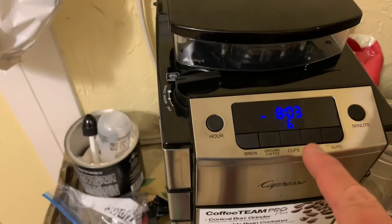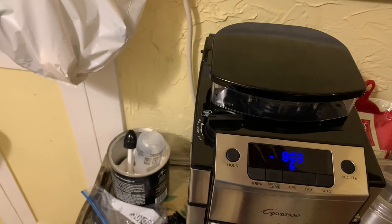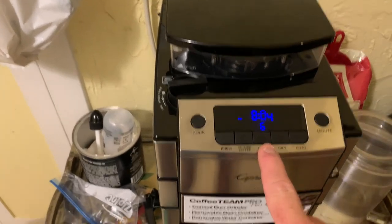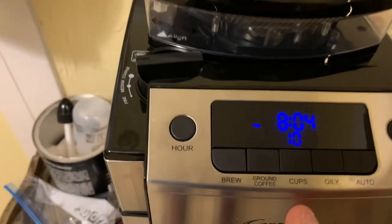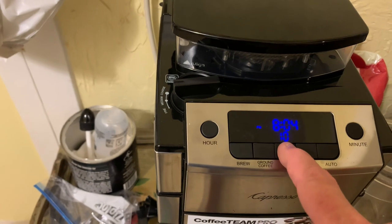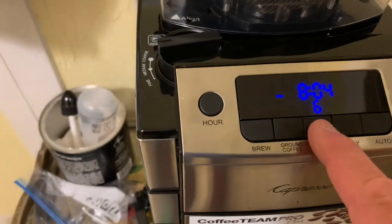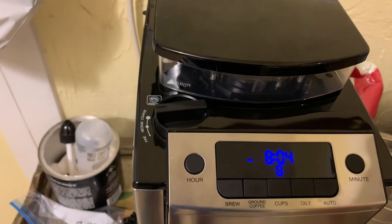You control the strength of the coffee by the grind you do versus the water. You always want your water higher than the grind if you don't like real strong coffee. If you like real strong coffee and want eight to ten cups, just put the grinder on ten and put ten cups of water in. But if you don't like your coffee all that strong, I would do a six grind for an eight cup pot, or an eight grind for a ten cup pot — that's going to make the coffee not super strong.